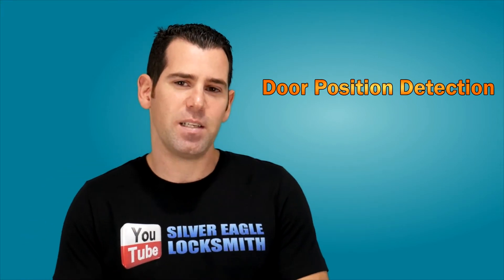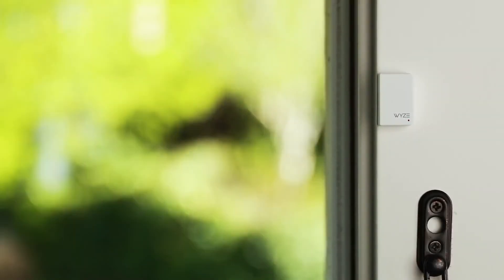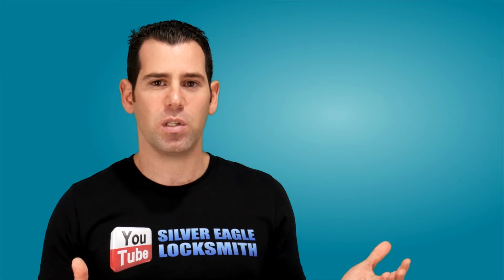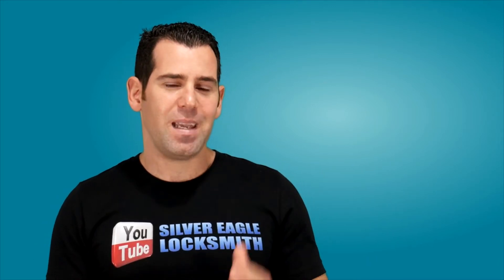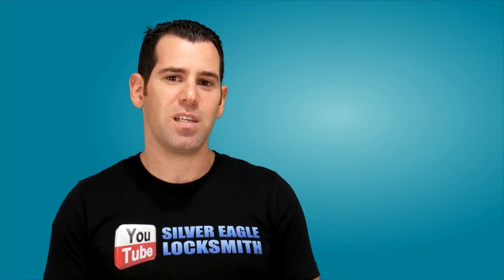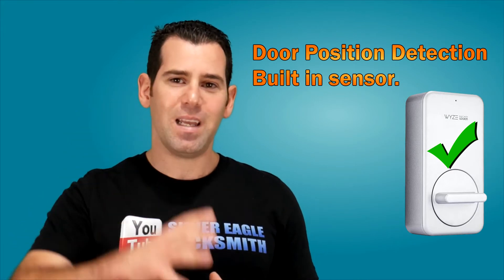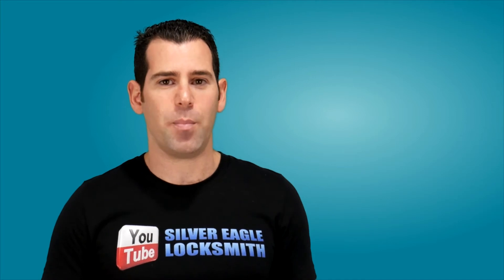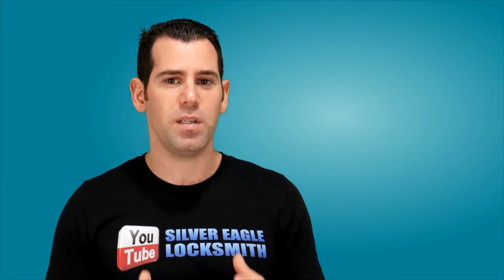Another key feature is the door positioning detection sensor. Many other smart locks have the door positioning sensor installed above the door lock as an additional small sensor to tell you when the door is shut, closed, or open. Wyze made extra effort and built the door detection sensor directly into the lock body itself, so you don't need to install any additional sensor above the door.